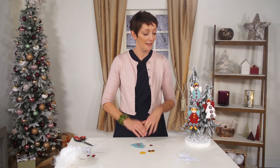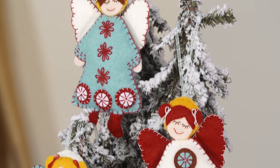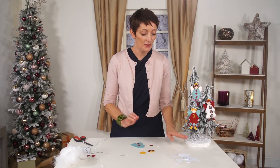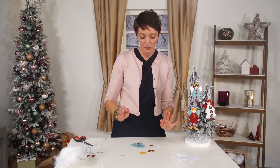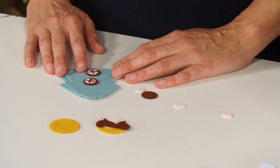Hello, my name is Corinne and I'm going to show you how to make a Scandinavian angel. It's a kit that comes with everything you need. You get the instructions and the pattern, so you just need to cut out your pattern and transfer it to the felt, cut out your felt pieces, and stitch.